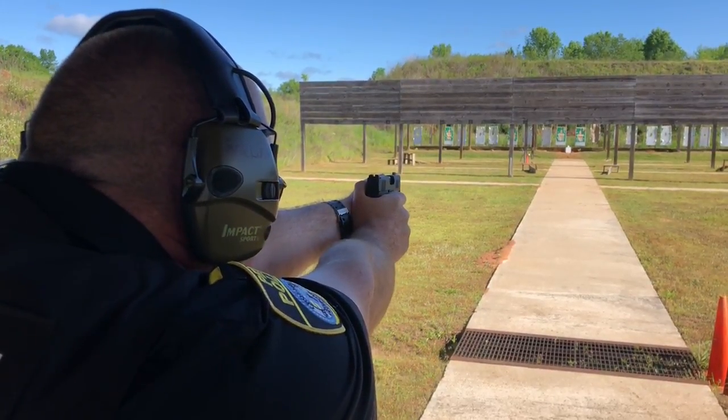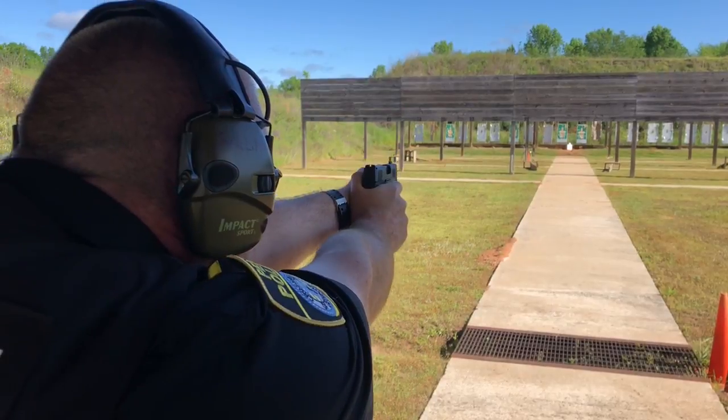Get used to the SIG trigger. How many rounds are you putting here?